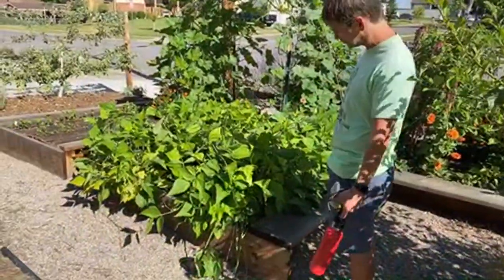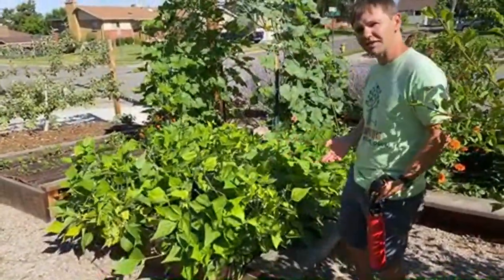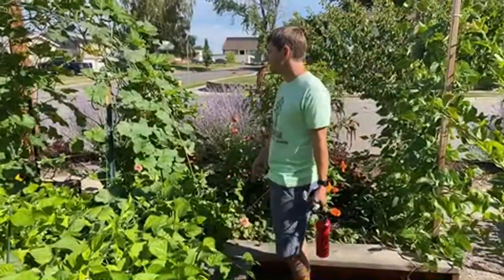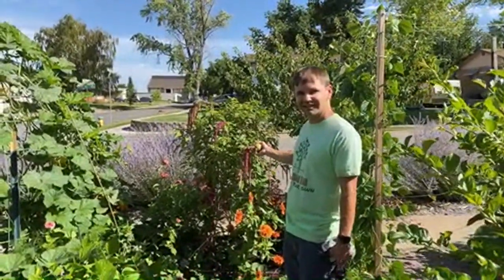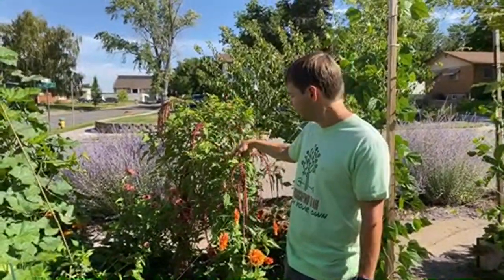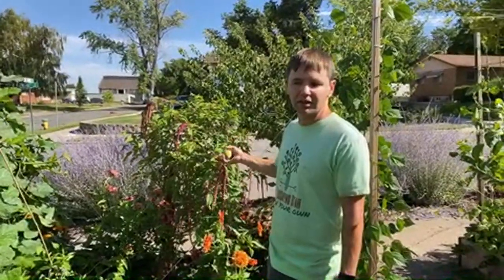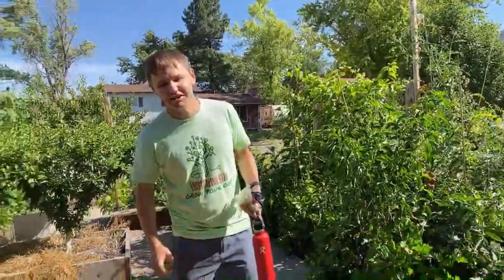These are bush beans and you can see they're flowering — we've had a few beans on them but they're just getting started. Here we have bush beans, the squash arbor again, and this is amaranth. Amaranth is an ancient grain, primarily from Central America and Mexico. It's really pretty — this variety is called love lies bleeding — and it's a grain that we actually do harvest some of.